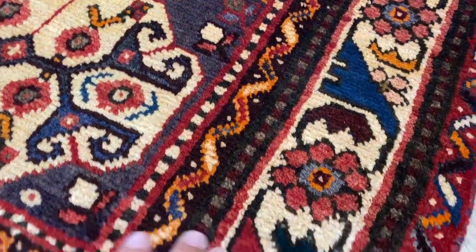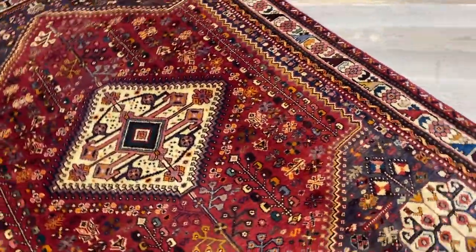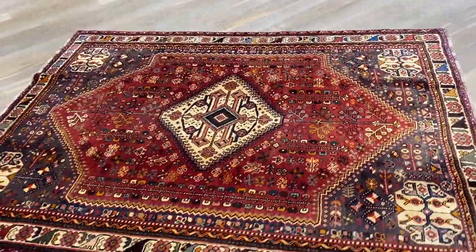These are all handmade — all our carpets are handmade. You can see the thickness of these carpets. These carpets are made to last a lifetime. If you have any further questions, feel free to contact us.